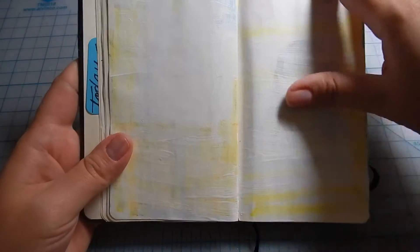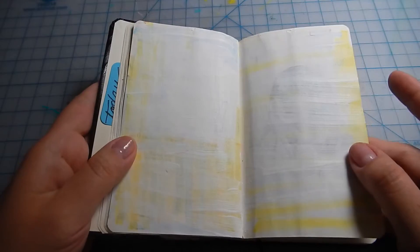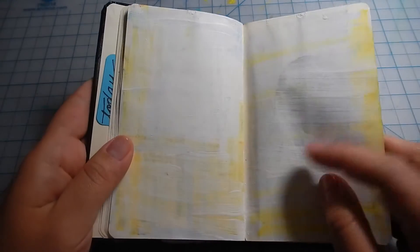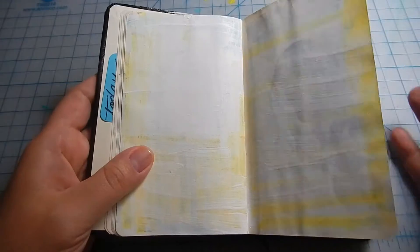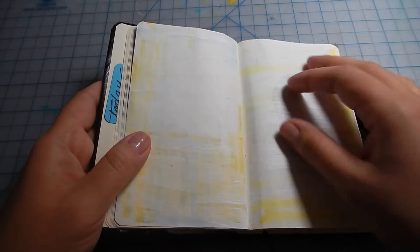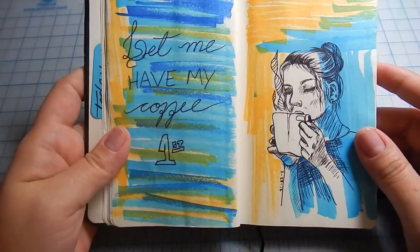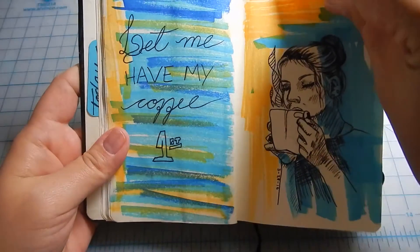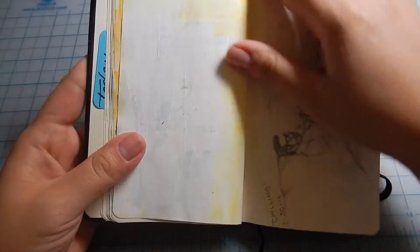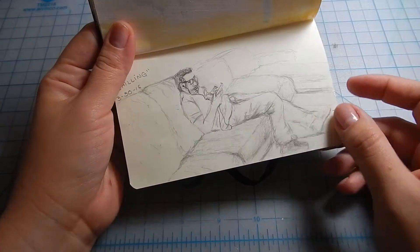Whenever I didn't like a drawing I covered it in gesso, but it didn't really work the way I expected, so I just decided to skip those pages. When it bled through I thought I could cover everything and make a new drawing — I still can, but it feels a little distracting. This is a self-portrait I made — 'Let me have my coffee first' — something I tell my husband almost every morning. Then there's another gesso-covered page.